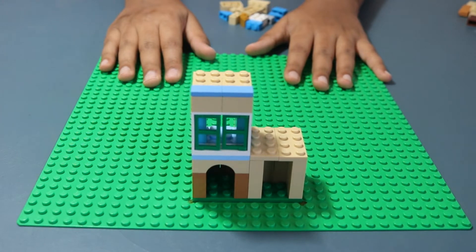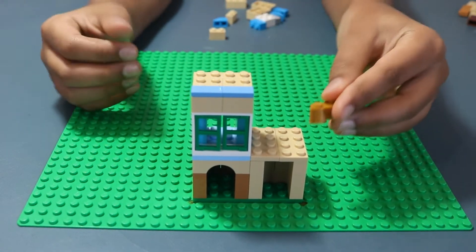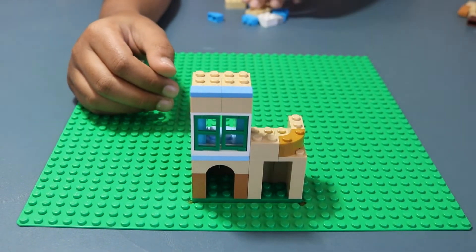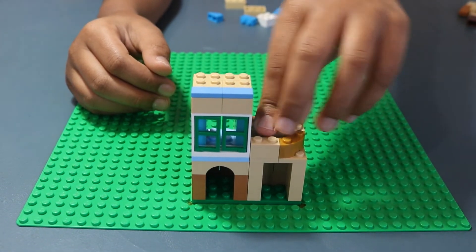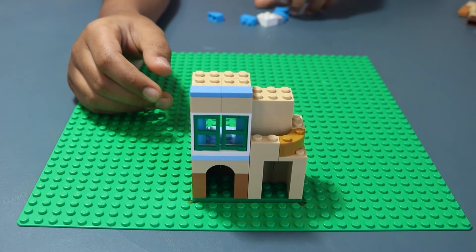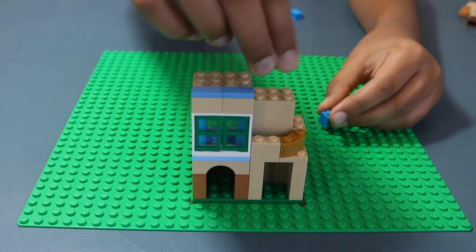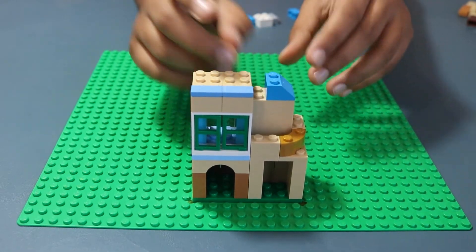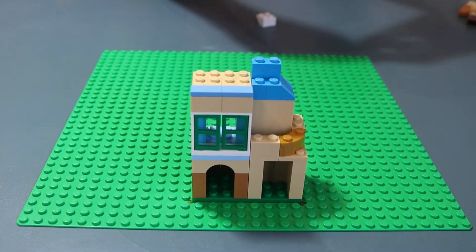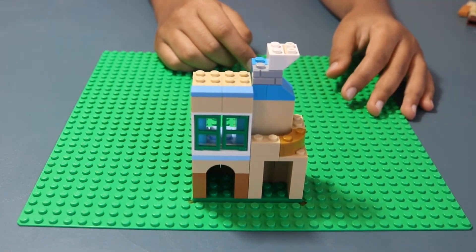Now for the chimney and balcony that goes on top of the house. Start by making your balcony: take your 2x2 curved piece in gold and then your 1x2 bricks, then your 2x3 bricks stacked in the back leaving space for the door. Now for the chimney: take your 1x2 slopes, then the 1x2 bricks, then your brick in light gray with design, then your inverse slope. And there you have it — the chimney.